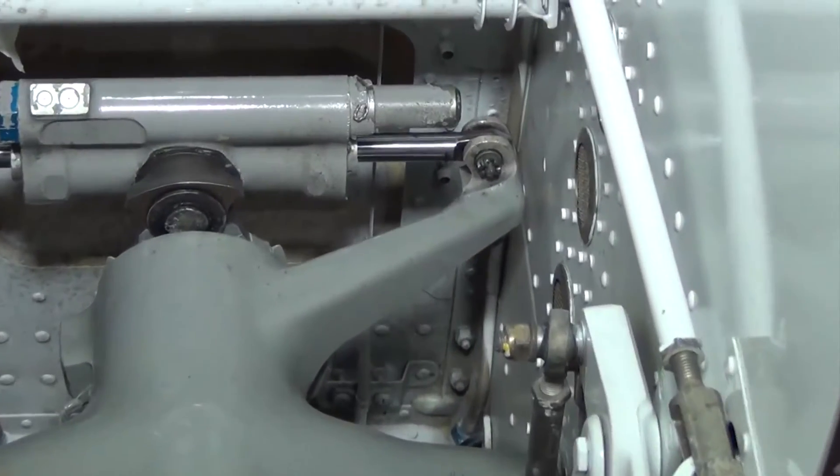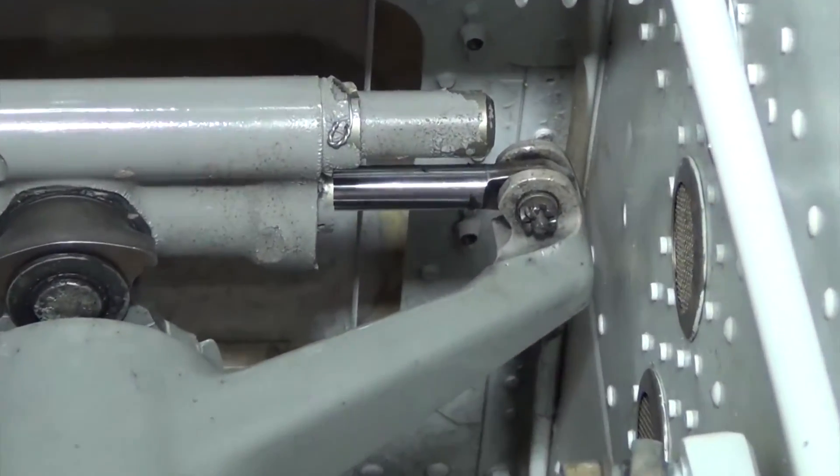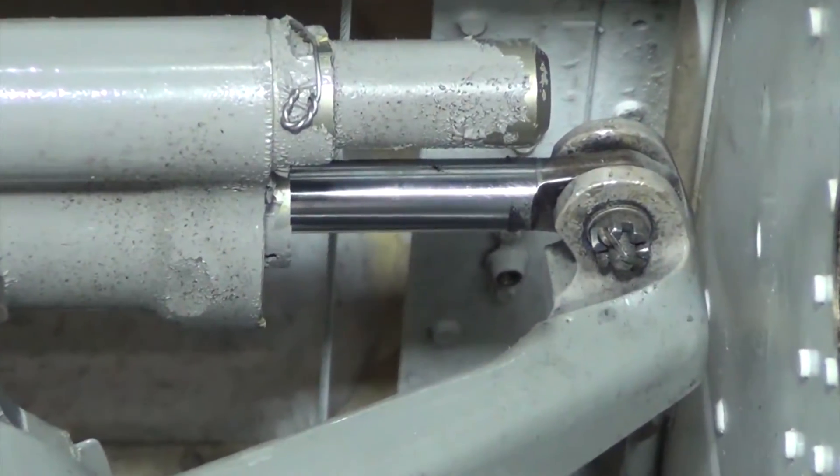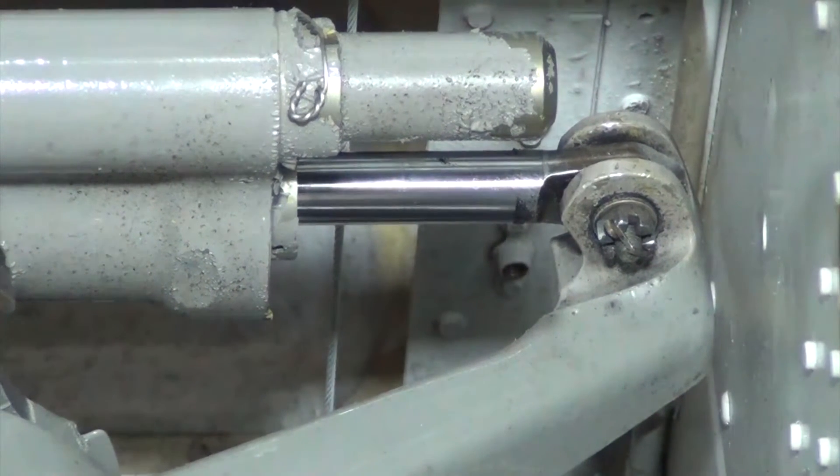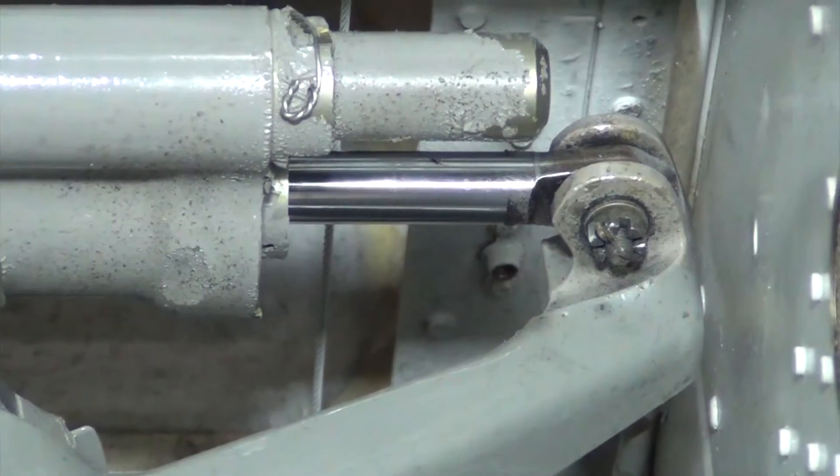The shimmy damper servicing check can be accomplished without removing the shimmy damper from the nose strut. However, for instructional purposes, a removed shimmy damper will be used in portions of this video.